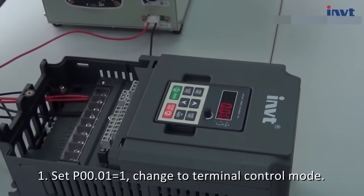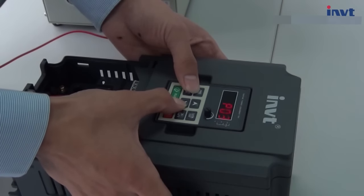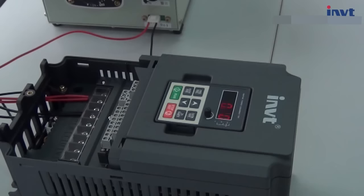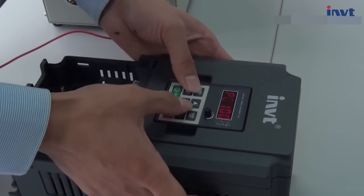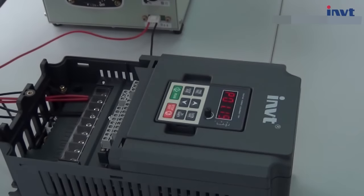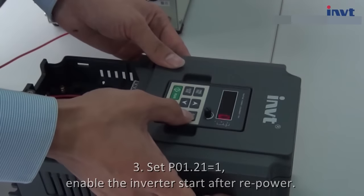Parameter 1: Set P0.01 equals 1 to change to terminal control mode. Parameter 2: Set P1.18 equals 1 to enable the terminal command when power on. Parameter 3: Set P1.21 equals 1 to enable the inverter to start after repower.